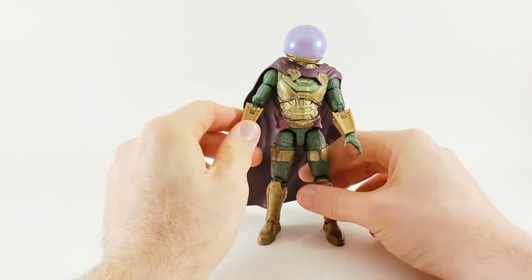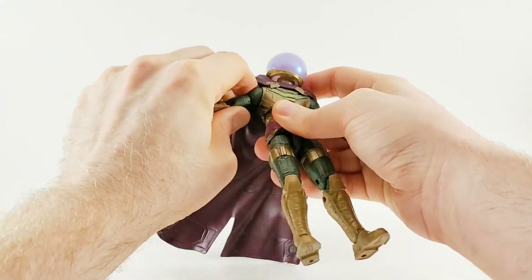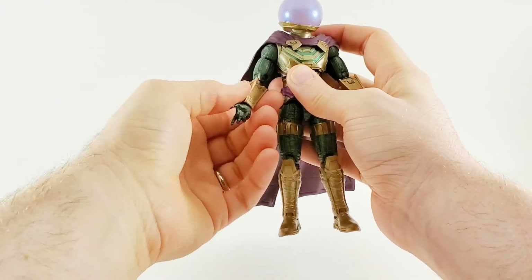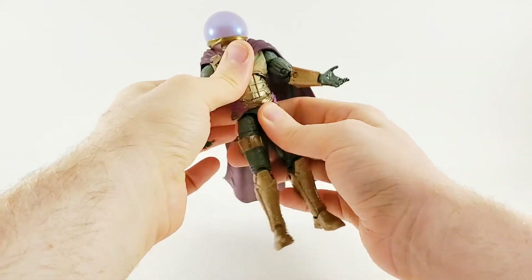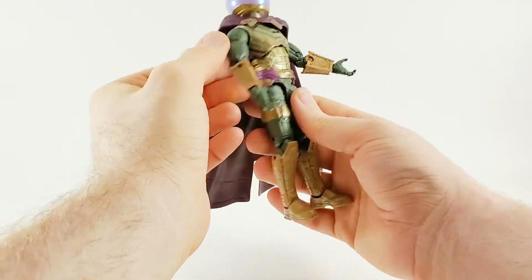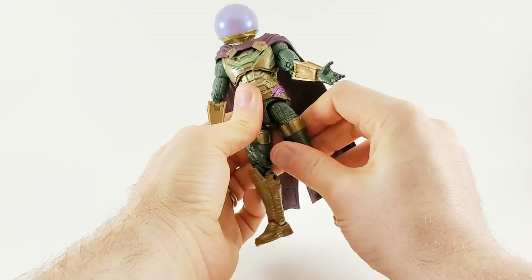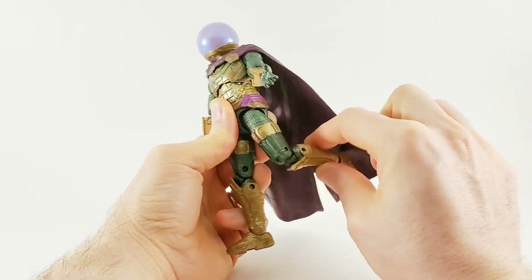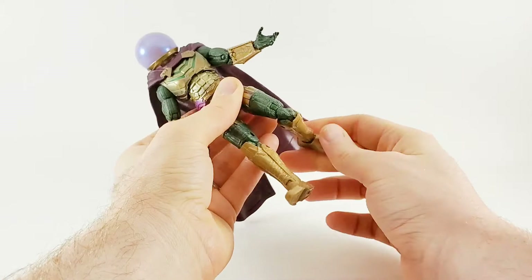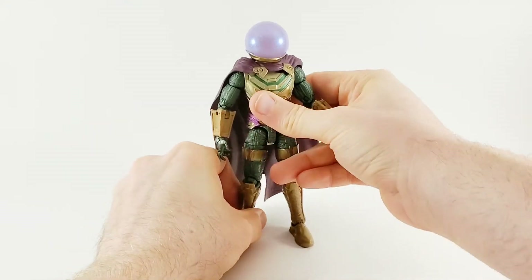We'll do the size comparison in a second. Going back to articulation: he's got shoulders that go up, bicep swivel, double-jointed elbows, wrist articulation and a hinge — they go up and down. No waist, but the upper torso manages to do quite a bit. Legs do not kick back other than at the knee, they do kick out and in front, double-jointed knees, ankle pivots — a little loose — and ankle rockers. So a good selection, not bad.